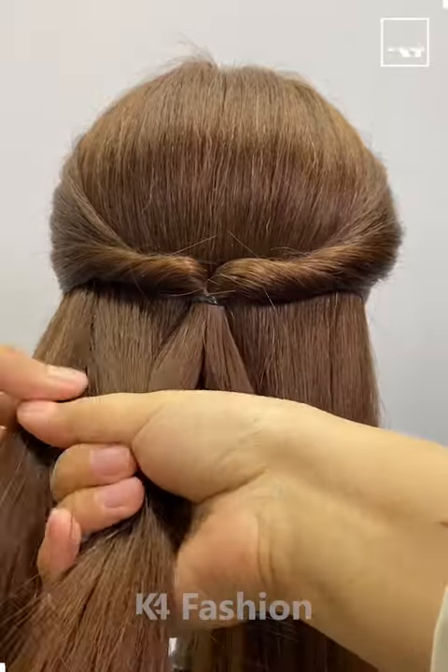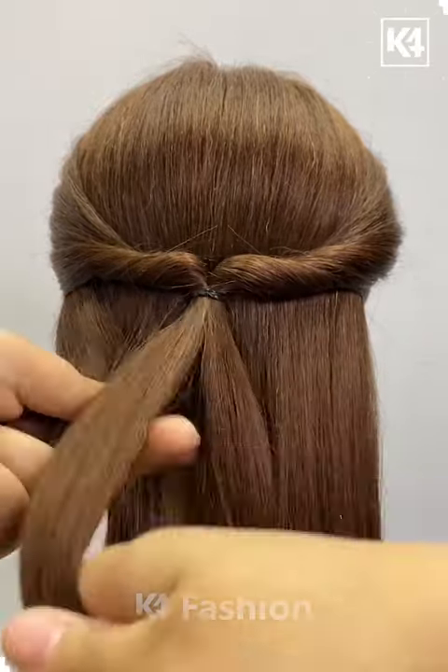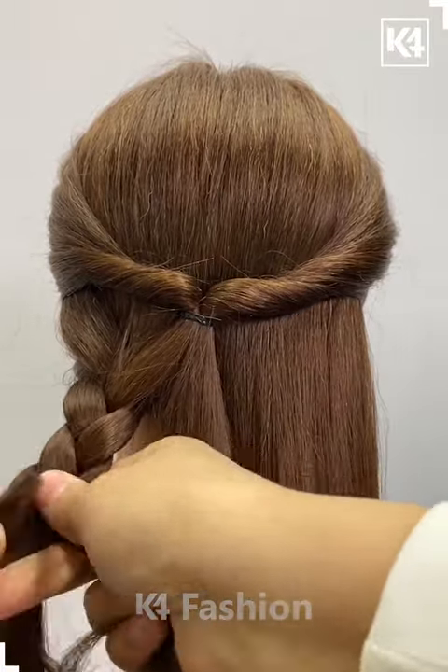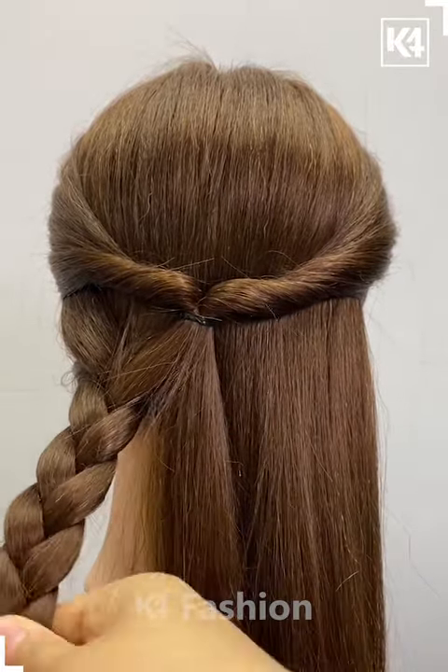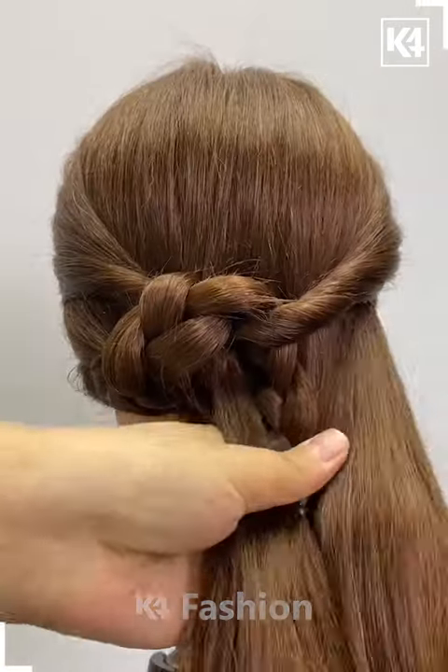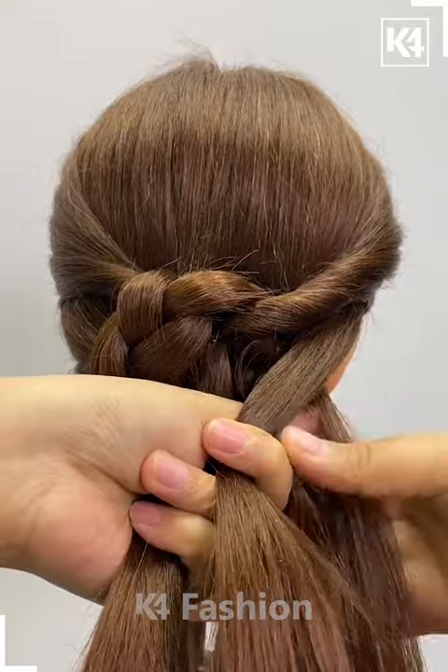Welcome back! Start with the twisted design again. Have the left part of your hair braided completely from top to bottom in a very thick manner with three sections. Now completely braid it and have the braid go into the right section, very near to the rubber band.